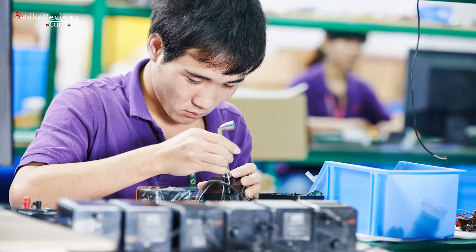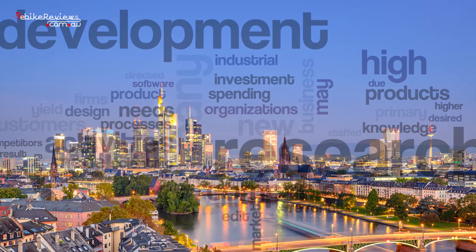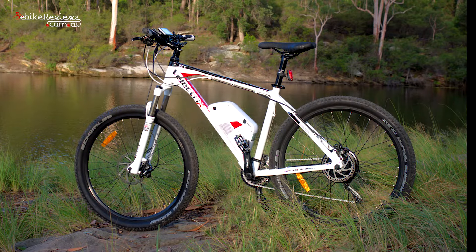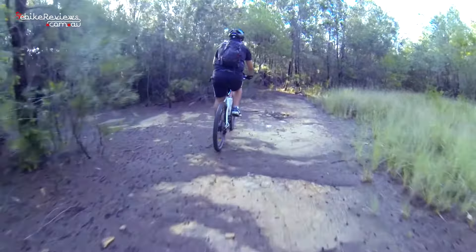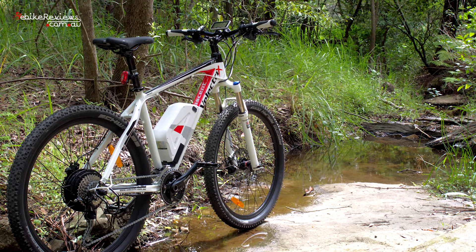Lysga may not be a name you've heard of, and neither had we. With manufacturing based out of China and an R&D and design office based out of Germany, Lysga have been building electric bikes for over 15 years. The MD5 electric mountain bike from Lysga is offered in several variations around the world, and today we're reviewing the Veletrix Ascent Plus, a model that's been rebranded for the Australian market. It's a rehab electric mountain bike that promises to offer the same performance as higher-end rehab mountain bikes while maintaining a lower price point.